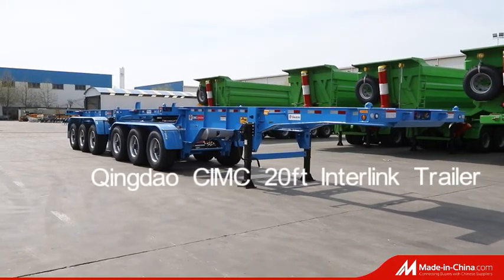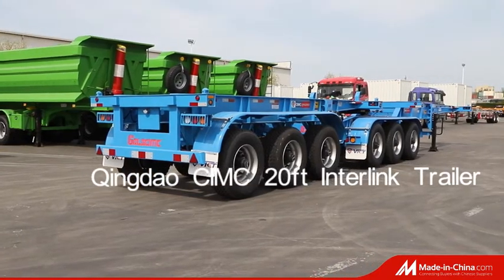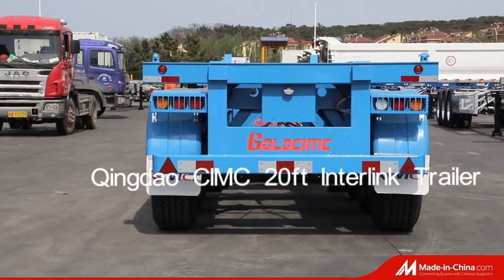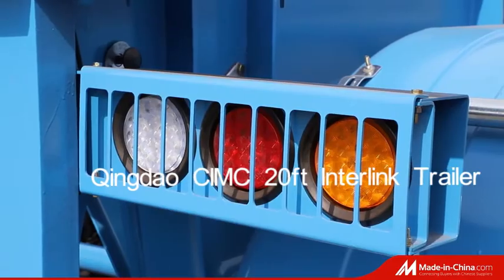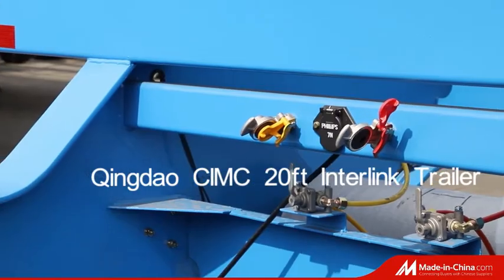Superlink Trailer is also called Intern Link or Double Trailer. This CIMC 20-feet Superlink Trailer is equipped with 385-65R 22.5 tires, full wall axles, Webco braking system, and whole-end landing gear.